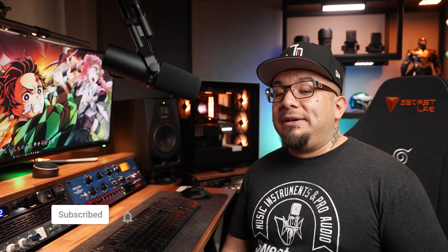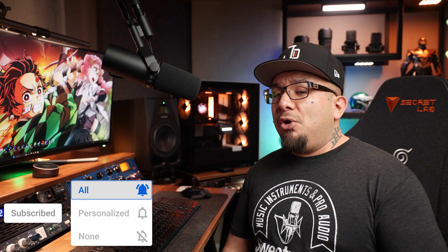Let me know your thoughts in the comments below, and feel free to ask any questions you might have. YouTube doesn't always notify me when someone comments, but I'll do my best to respond to anything I see. If you found this video helpful, consider hitting that subscribe button and notification bell, and let me know if there's something you'd like me to review. Until next time, thank you for watching, stay tuned, and have a great rest of your day.